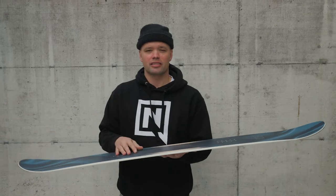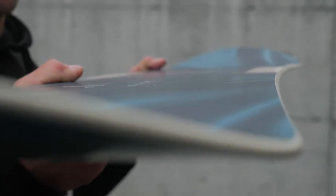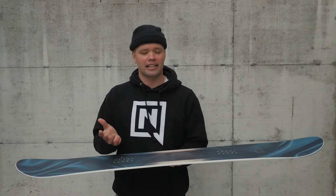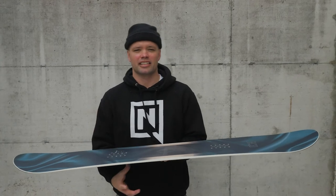A flat profile allows for easier progression — you're not going to catch your edge. It's nice to butter around on, and with the early lift at the nose and tail you still get that forgiveness you want when you're learning to connect turns and learning presses. You're not going to catch your edges easily.